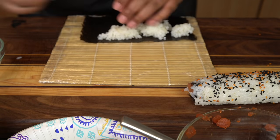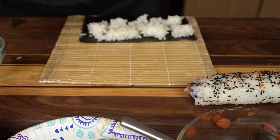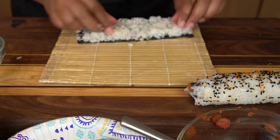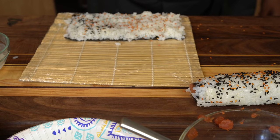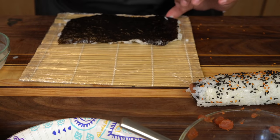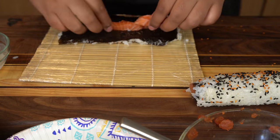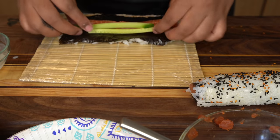I didn't get my Lizzie roll on camera, which I'm so sad about because that was my favorite one. Basically what I did for my Lizzie roll was I put the spicy tuna inside, and then I topped it with salmon, habanero, sriracha, and spicy mayo. I tried to make it really spicy, but then I also put sweet chili on it — it came out so beautiful as a roll. I'm so sad I did not get to capture me rolling it on camera. I just had a small incident with my memory card.